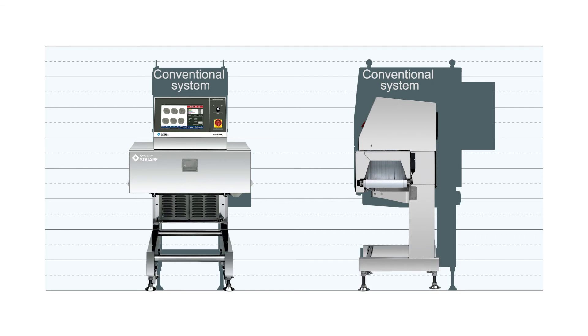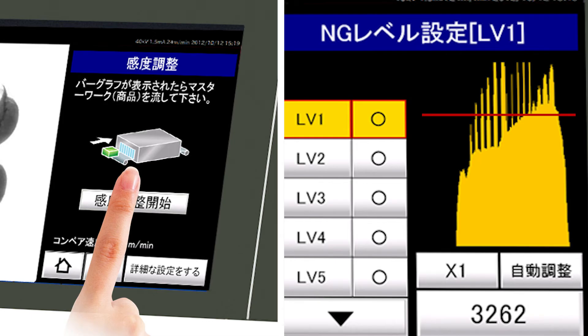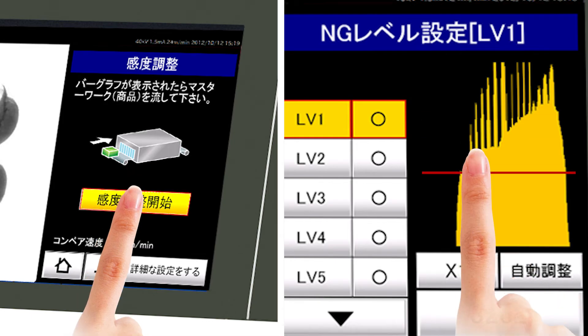Furthermore, the system itself is very compact. Anyone can operate the system easily with the help of the color touch panel and the unique operation screen.